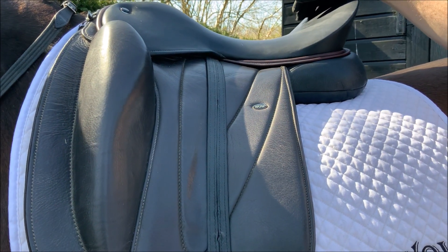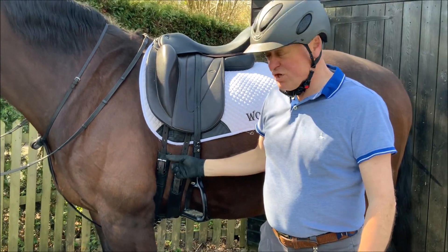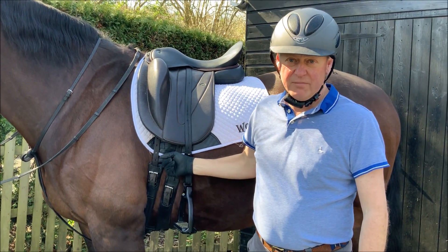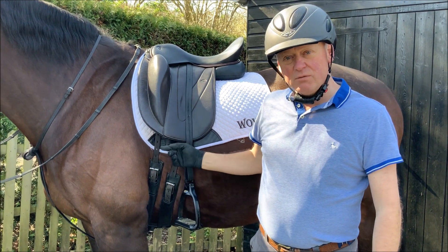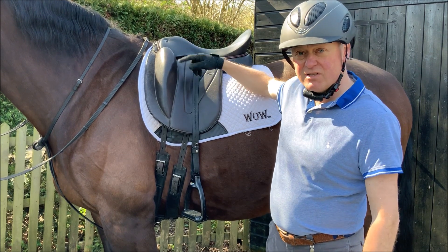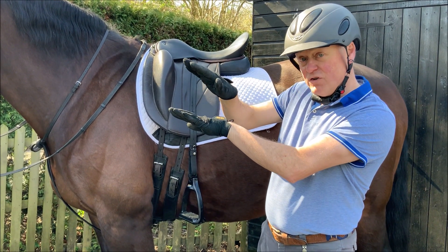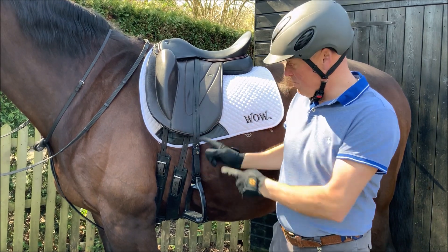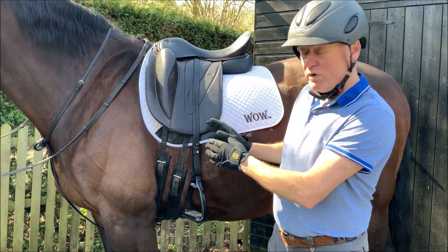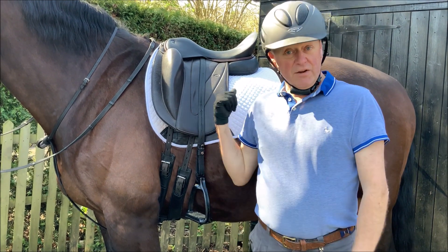The important thing is to make sure your girth is done up. Never ever look at a saddle without it being girthed up, because of those enormous panels and the bearing surface under the saddle — it will lift up if it's not girthed. So just remember: girth up first, and then just before you get on, look at that area and make sure that it's level.